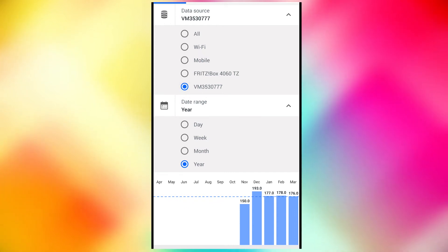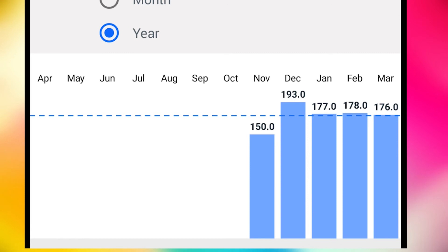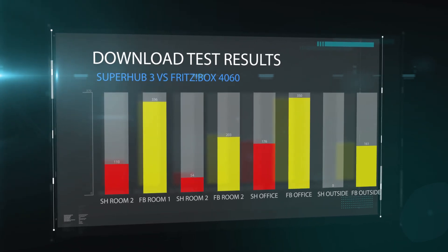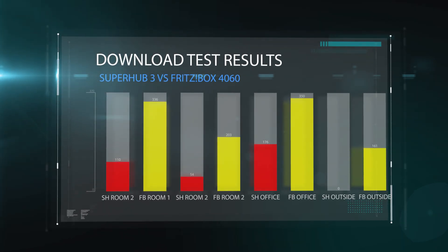A great thing about the Samnose app is that it can be set up to automatically test your Wi-Fi every day. Here are the results from the Virgin Media Superhub — you can see overall I'm getting between 150 and 190 each day. In the couple of months I've had the 4060 though, you can see it's well above that, and these tests have confirmed what I found doing my own one-off tests: the Fritzbox is miles faster. Wi-Fi 6 makes a huge difference in terms of range and speed. Upload speed hasn't made that much of a difference because Virgin Media is about 30 up for me and the Superhub did that anyway. What it didn't do was provide coverage everywhere — and I now have that thanks to Wi-Fi 6.